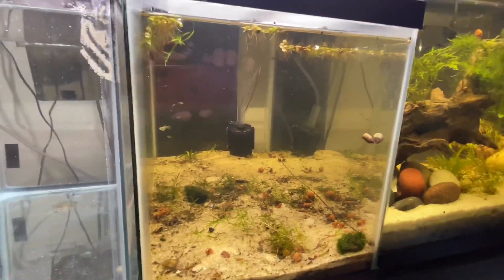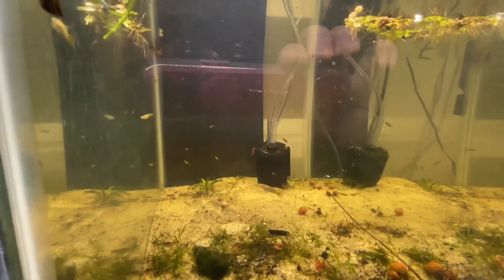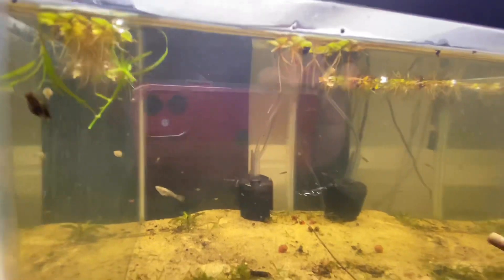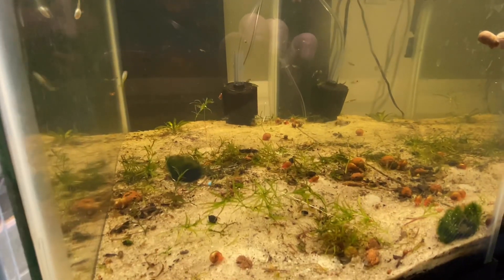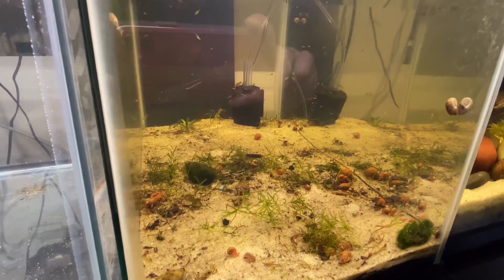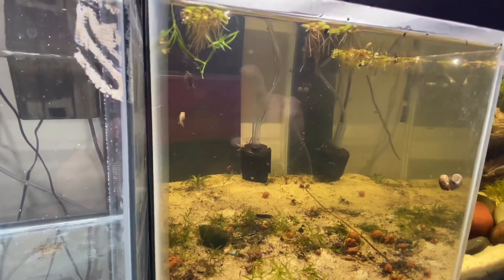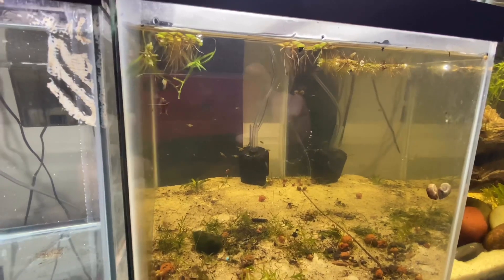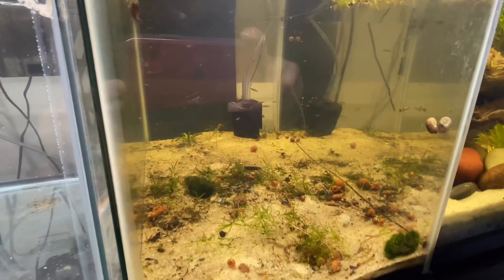I don't think the camera does it justice, but there are so many fry in here. All right y'all, hope you guys are staying positive — being negative is a disease and we don't have time to be quarantined. This is Roberto with RLC Aquatics signing out. Peace.